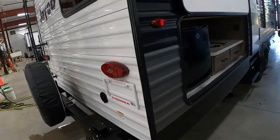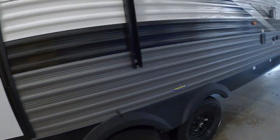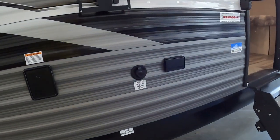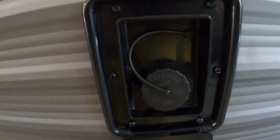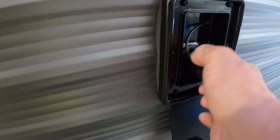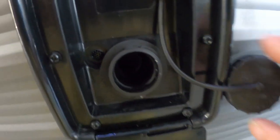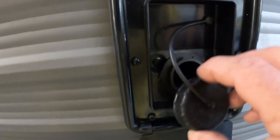Now let's say we're going to go dry camping — boondocking, as some like to call it. In that case we're going to fill up our fresh water tank over here. No need for a water pressure regulator; you can simply gravity fill it with a hose. Two ways to tell it's full: one is an overflow valve right here, or two, on the inside where you check the levels of your black and gray tanks, there's also a fresh water button — keep an eye on that when you're filling.